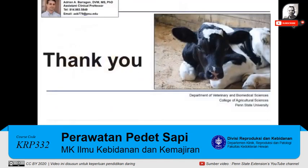Thank you for watching. For more information regarding proper colostrum practices, watch the next module in the Maternity Management Practices Learn Now video series.